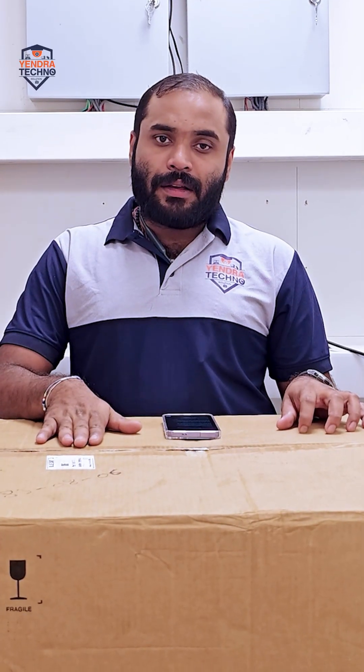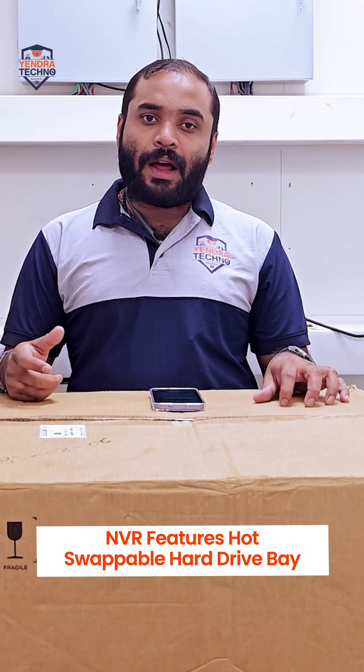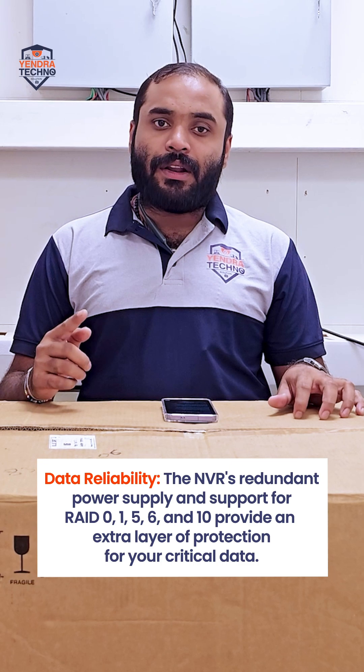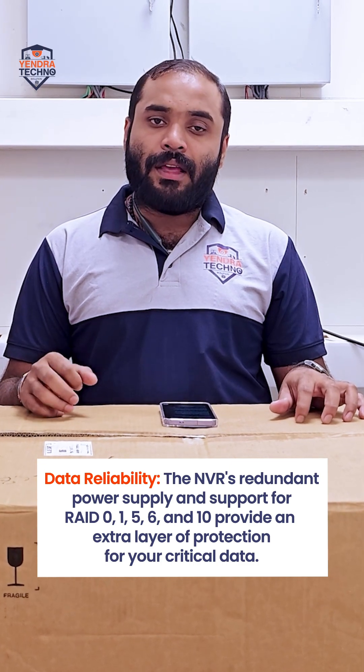This NVR comes with hot-swappable hard drives, which makes it easy to set up RAID configurations — RAID 1, RAID 3, RAID 5, RAID 10, and more.